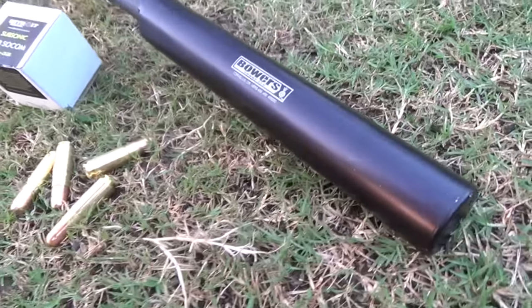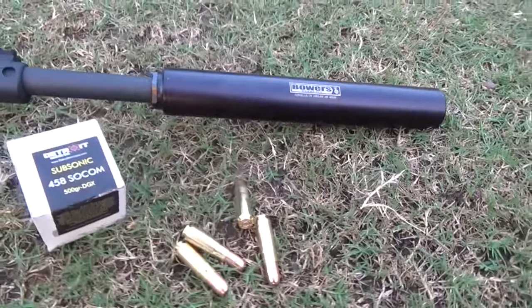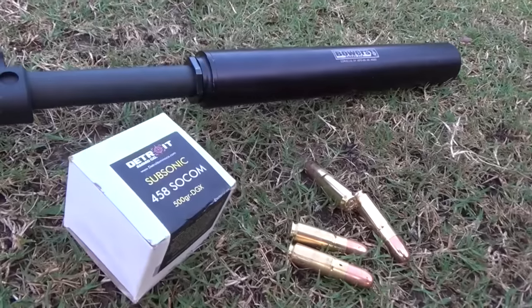As long as it's traveling under 2,650 feet per second. So it's going to cover your 450 ASOCOM, your 450 Bushmaster, your 4570, and all down below.